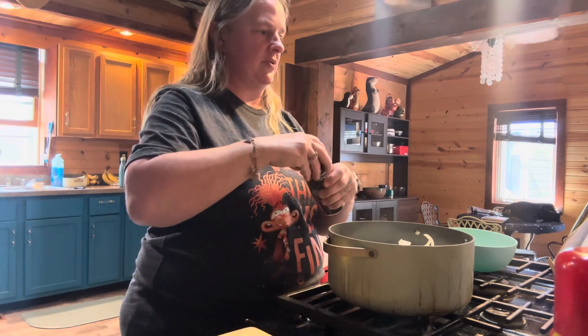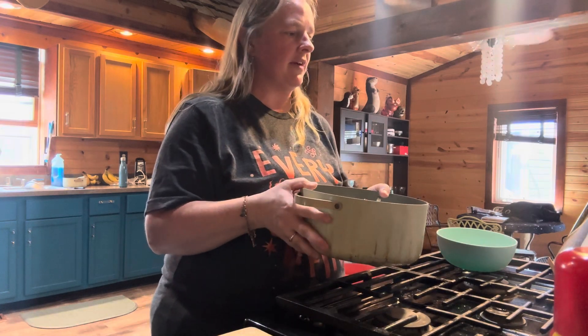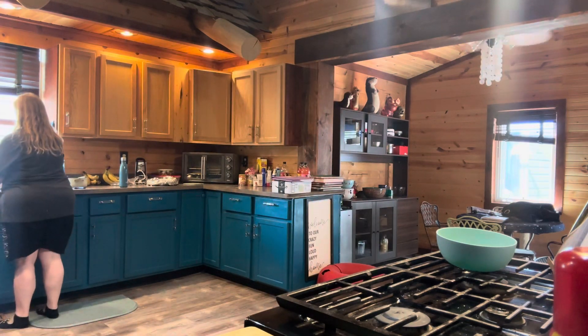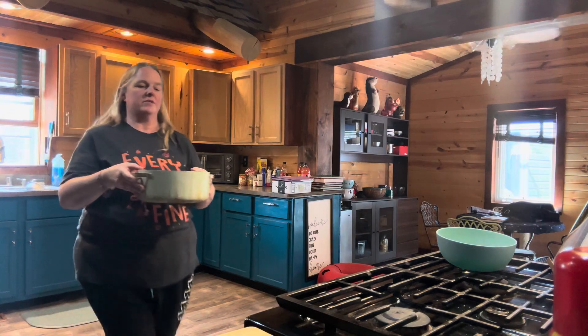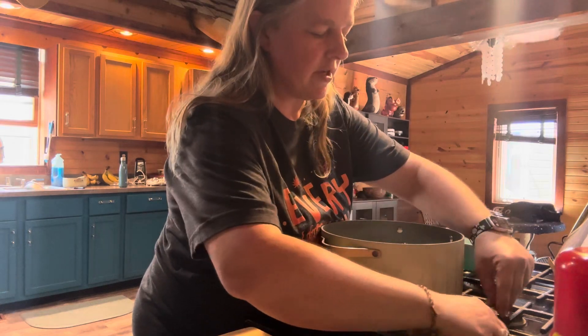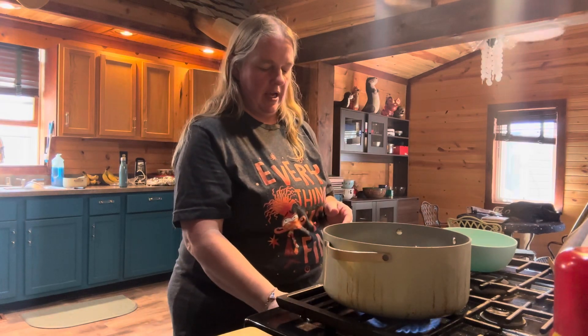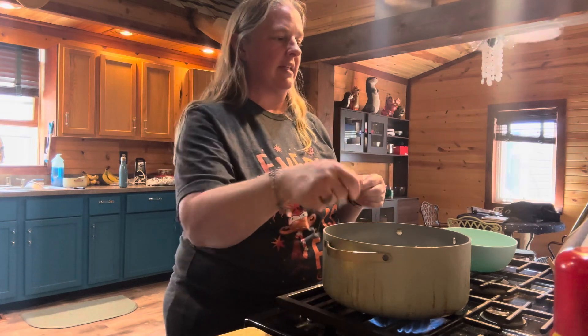Now you are going to cover this in water. It says to pour in enough cold water just to cover, so let me go to the sink and get this covered up. Okay, you're going to turn this on and bring it to a boil.